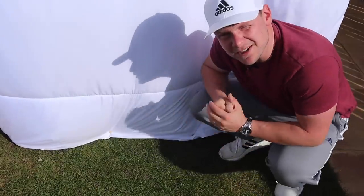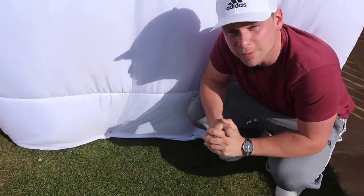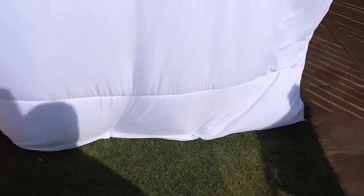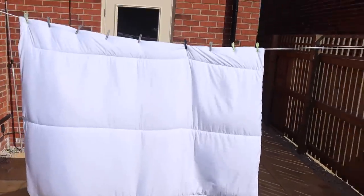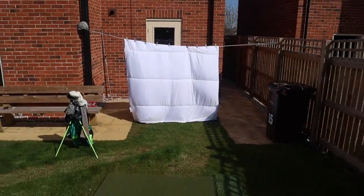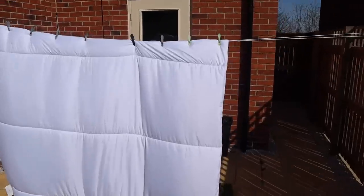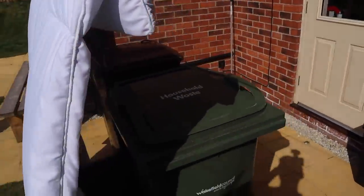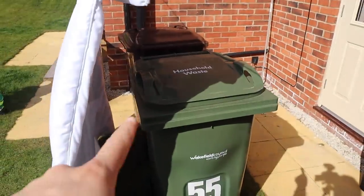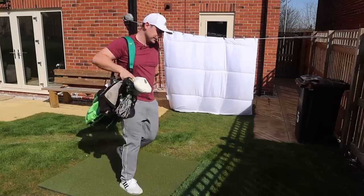A lot of people commented on the last video where I made the golf course and said you must have a really understanding girlfriend. So how's that now? The wind isn't picking it up as much. I'm quite happy with that. I think I'm going to have to put something soft against the bins because we don't want to smash it straight through. But apart from that, I think we could be good to go here.